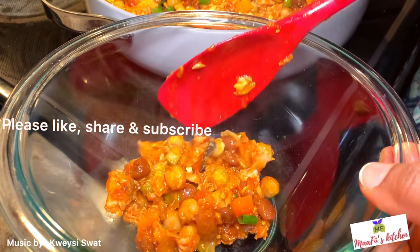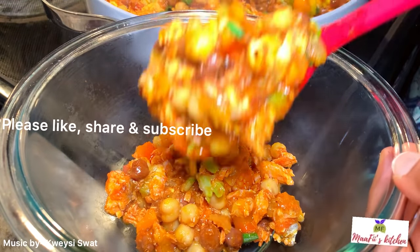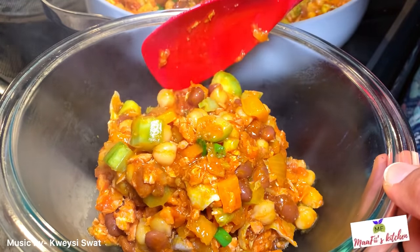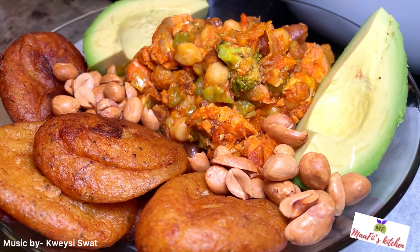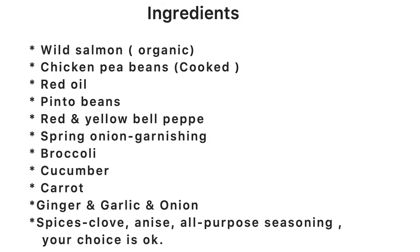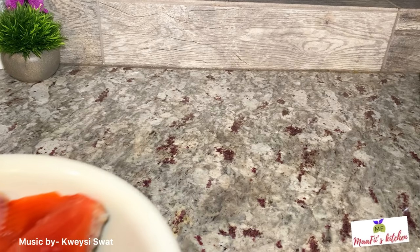Hello, welcome to my fish kitchen — healthy cooking, it's a lifestyle. Hello families, welcome back once again to my kitchen. Today's recipe is just simple and healthy, and I hope everyone is doing wonderfully well. So let's get started.